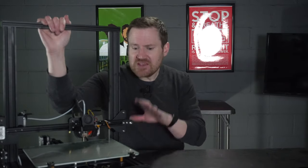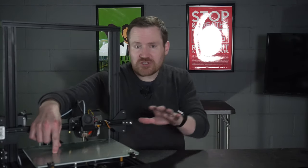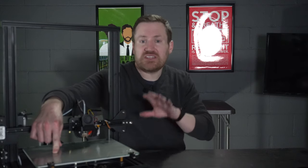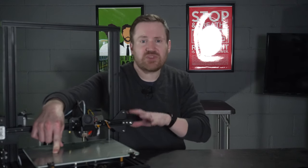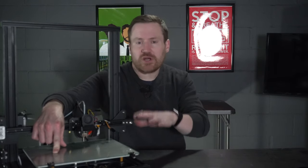This is my Creality CR10 mini. You'll note that the printer comes with a borosilicate glass surface. Your printer, if it's different than the CR10 or a different CR10 model, might have something slightly different. However, these instructions may also be helpful for you. The first thing we're going to do is remove that surface and use it as a reference.